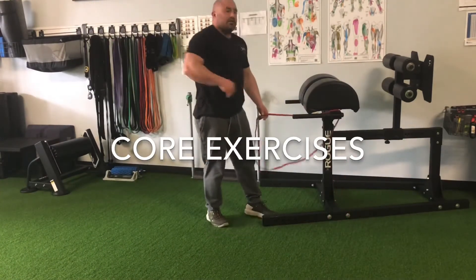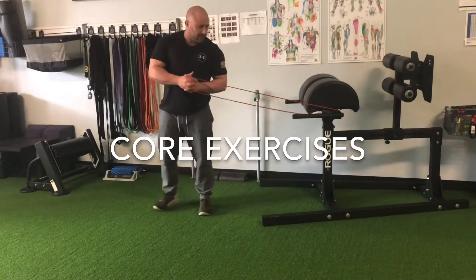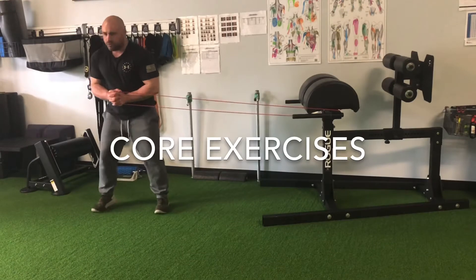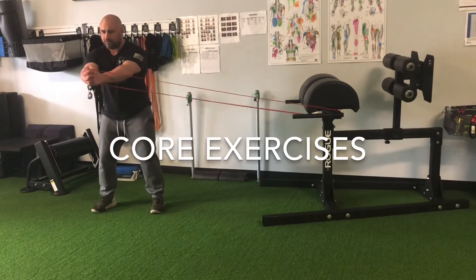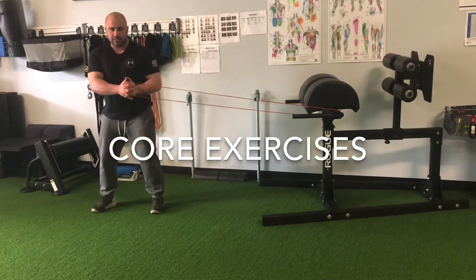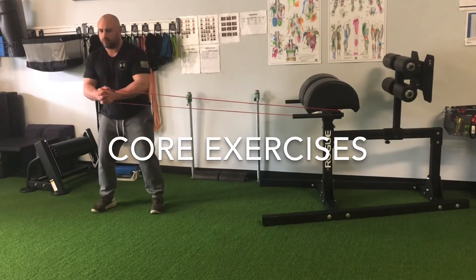The next one we're going to train is the obliques, so that's the side part. We're going to go into what's called a pallof press. We can grab a band, interlock the fingers, have the band pull you from the side, go to a nice athletic stance, feet shoulder-width apart. We're going to press out and then come back in. The goal of this exercise is to keep our hands in the middle of our body the whole time. The band's going to want to pull us and give us resistance, so we want to use our obliques to stay nice and tight, and then come back nice and slow and controlled.